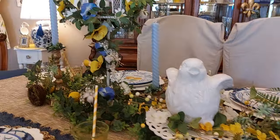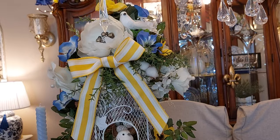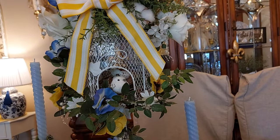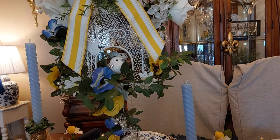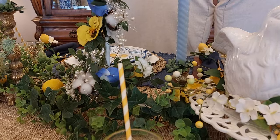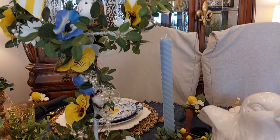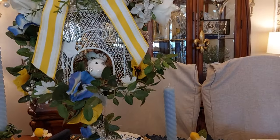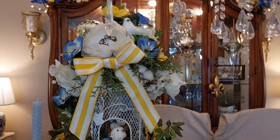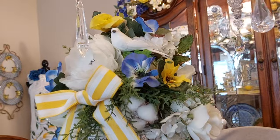On this one, I made this bird cage — well, I put it together. I had bought it years ago at the Goodwill and it was green. I painted it white and put a cute little bird up there, and put some pearls, pansies, and greenery. I hadn't made it years ago, but I kind of redid it, brought it out, and redid it for spring. I put a little ribbon on it and used some of the flowers that I bought at Michael's, and put this cute little bird up there.